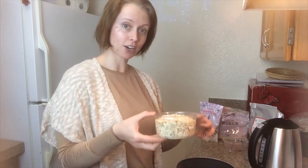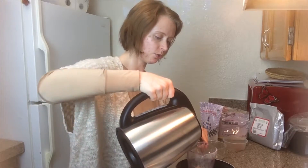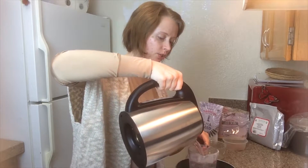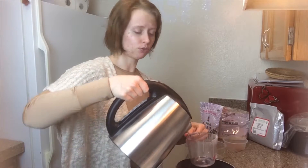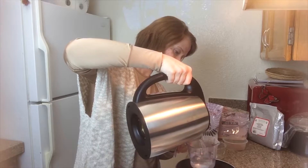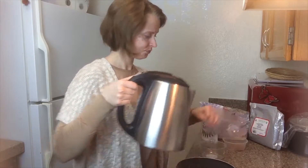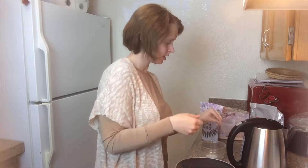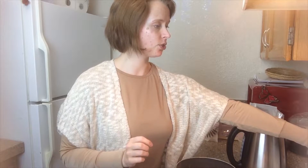Let's just go ahead and take our oats, dump them into our pot and then do our one and three quarters cup of water. If you want, you could do almond milk, regular milk, hemp milk, rice milk, anything of that nature — I just really like it with water, that's just me. I'll go ahead and put in the cinnamon now because I'm lazy and I don't have to deal with it later. Go ahead and turn your stove on to about medium high.